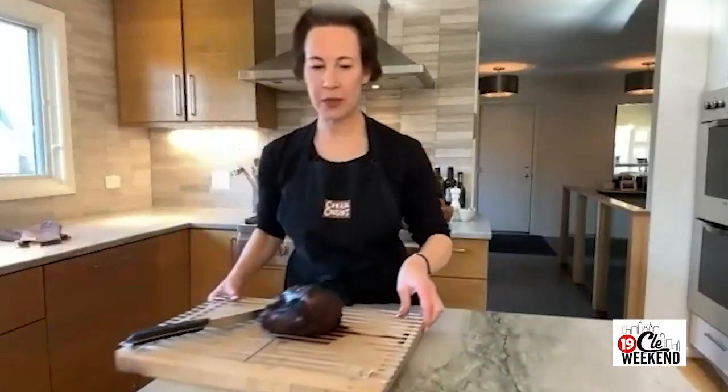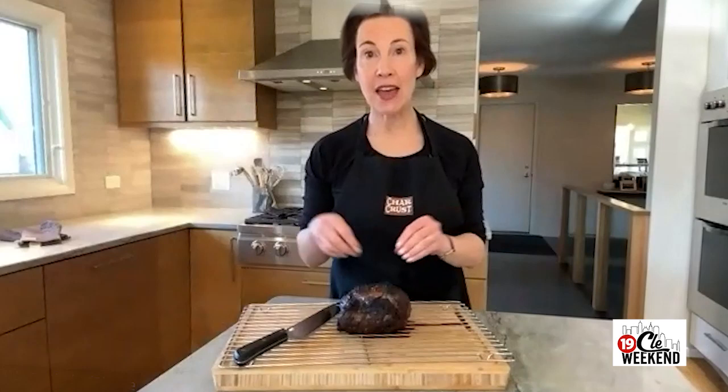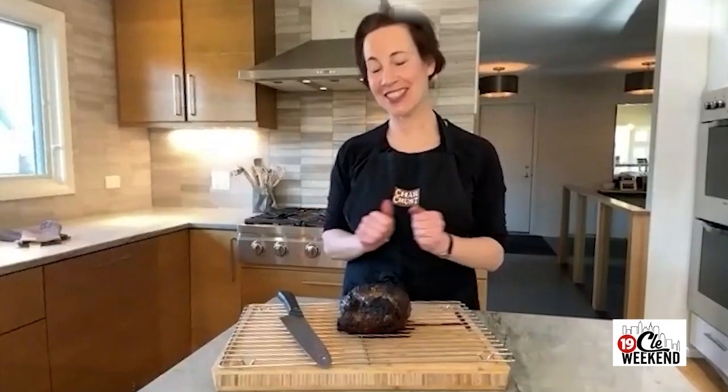Now we're going to see what the finished roast looks like — we put this one together a little bit earlier. As you can see it has this really nice crust on the outside, and when you cut into it you'll have this beautiful pink tender interior. Wonderful — and you let it rest for a few minutes, and it should be ready to serve.